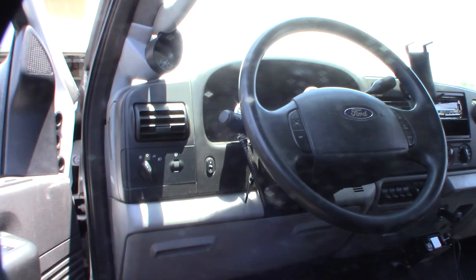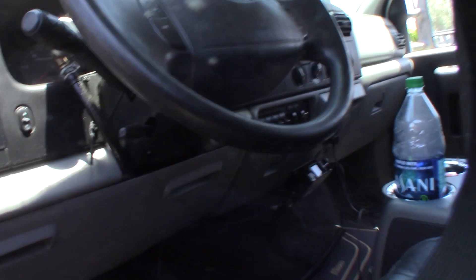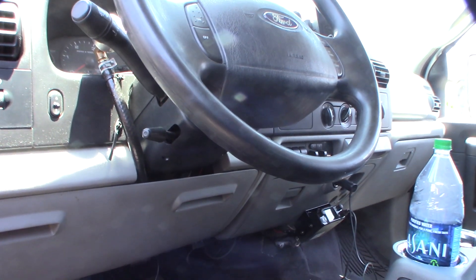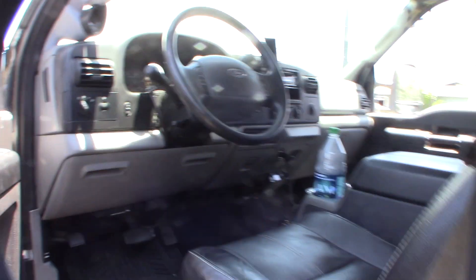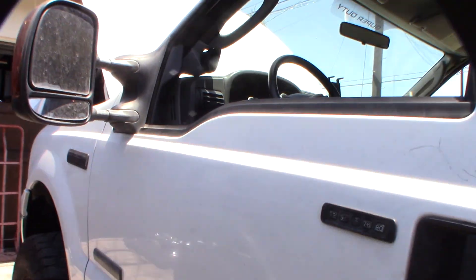Back in business. Make sure you torque it down — I don't know the exact torque spec, but I'm going to torque it down as much as I can without snapping the bolts. I take this truck back and forth to the mountain, so far it's worked. All right, later.